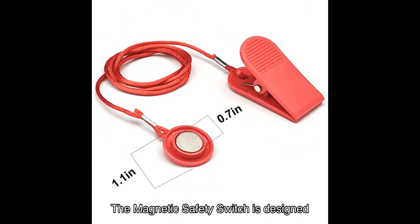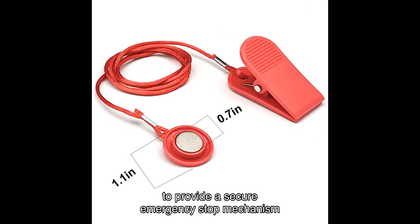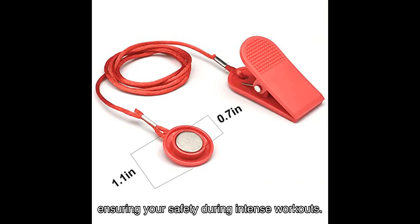The Magnetic Safety Switch is designed to provide a secure emergency stop mechanism for most treadmills, ensuring your safety during intense workouts. Its universal compatibility makes it a versatile option for fitness enthusiasts of all levels.